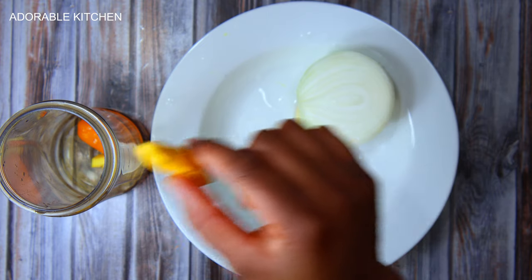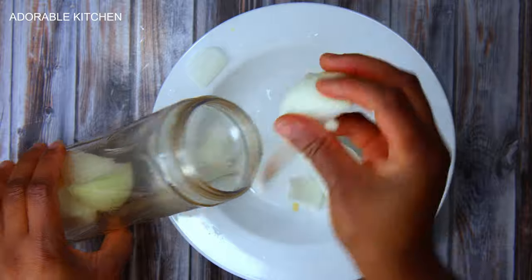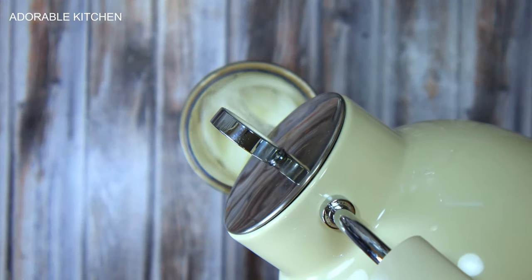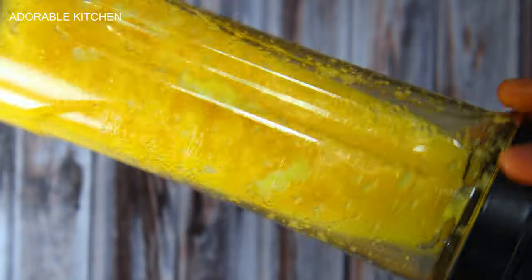Next we are going to blend our spices and herbs. I added one habanero pepper, ginger, garlic, turmeric, and half a bulb of onion into a blender, added some warm water, and blended everything together. After that, set it aside.